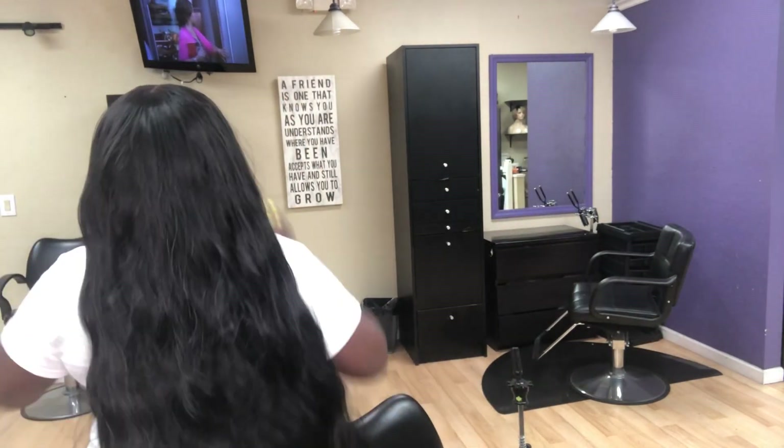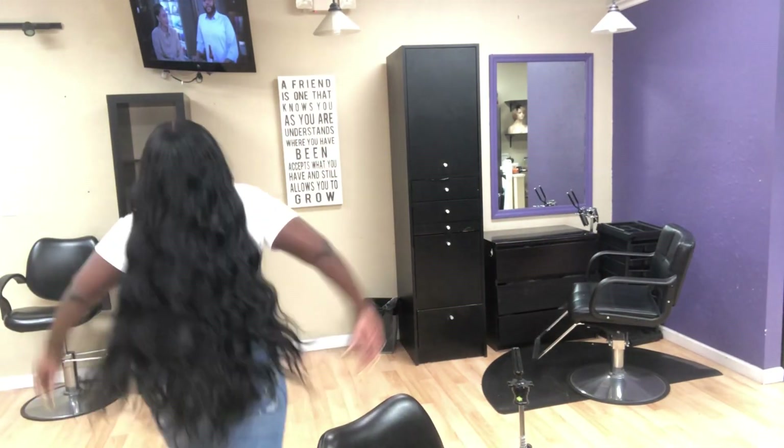Hey beauty babes, bosses, and DIY moms! Check out how I do this traditional quick weave install with 30 inches of hair. Watch to the end as I reveal what type of hair I'm using today.